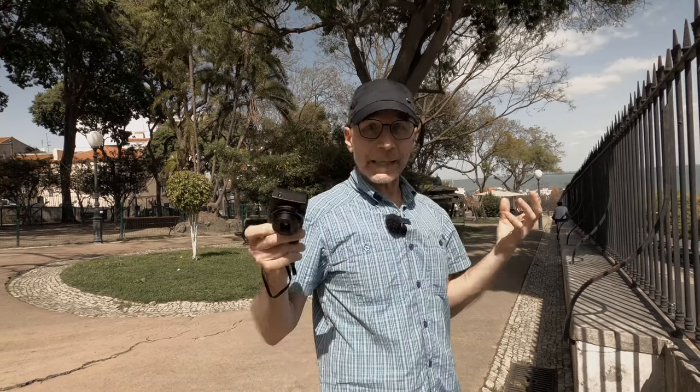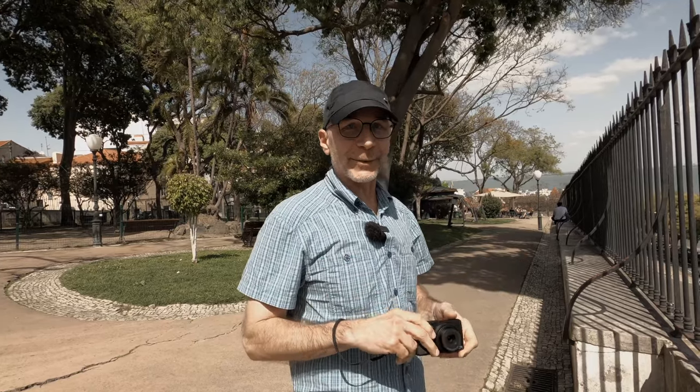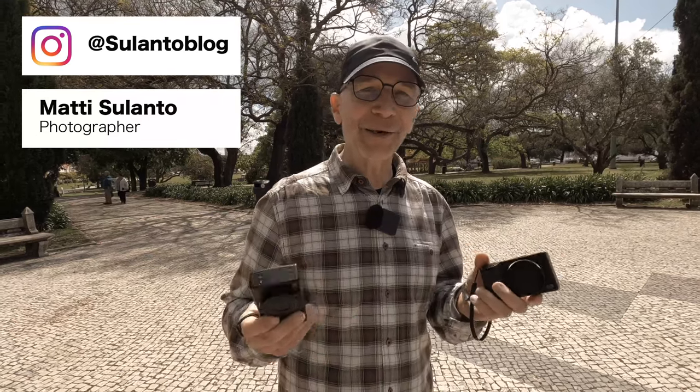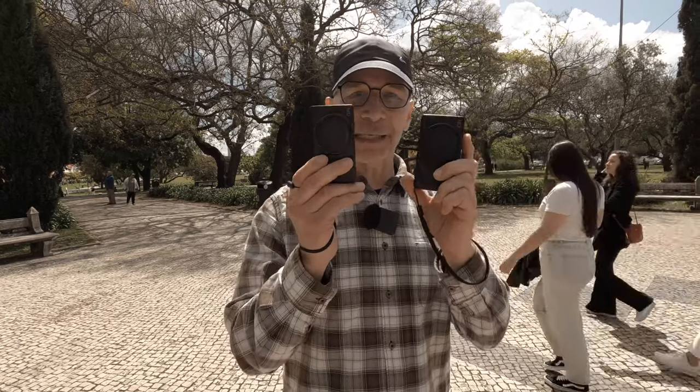Lisbon, Portugal really is a superb travel photo destination. Hi guys, my name is Matti Sulanto and I'm a photographer, and in this video I'm going to share my opinion on the Ricoh GR3 and GR3x as a travel camera.